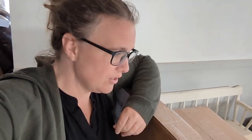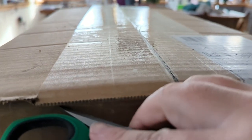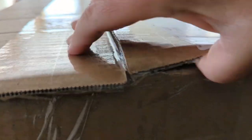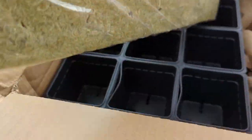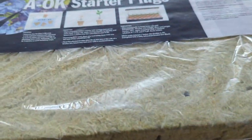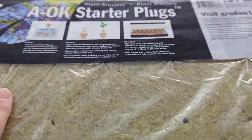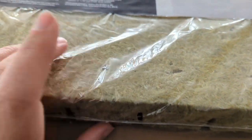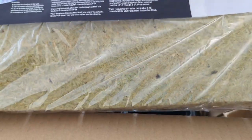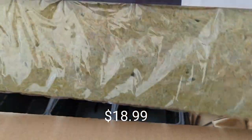I have two fairly big boxes here. This one's almost as tall as me, and then another box that looks like it's about 12 inches by 22 inches. So the first thing I got are these AOK starter plugs, made for growing hydroponically or aquaponically. They have little holes in them. These are two-inch plugs and I'm going to use these to grow some lettuce. I think it was like around 12 bucks, so I'm very excited for that.